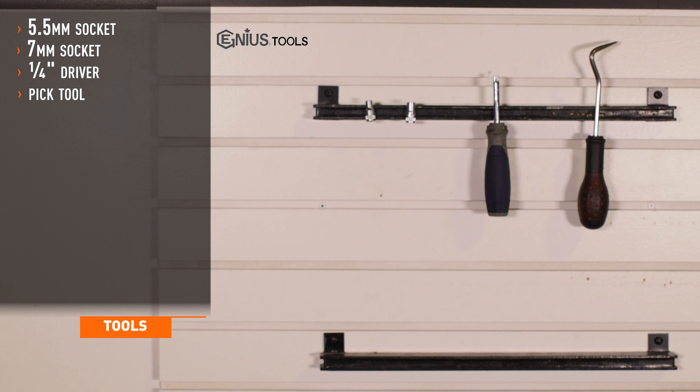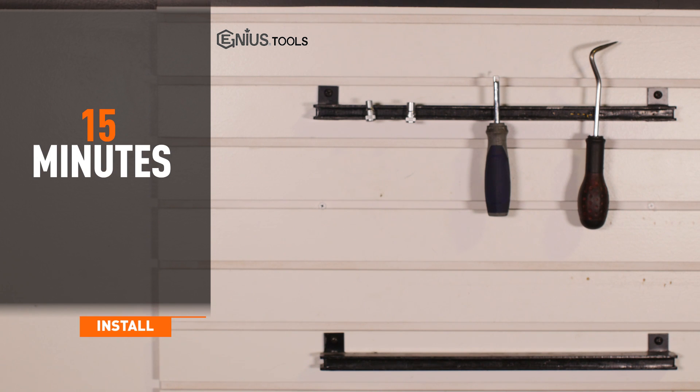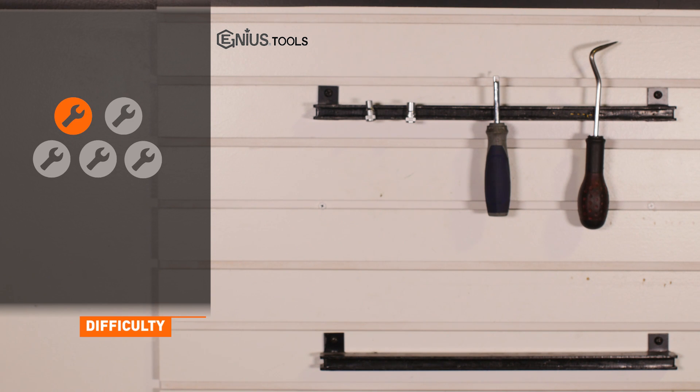Tools needed for installation are a 5.5mm socket, 7mm socket, 1.25 inch driver, and a pick tool. Install time is 15 minutes, and install difficulty is a 1 out of 5.